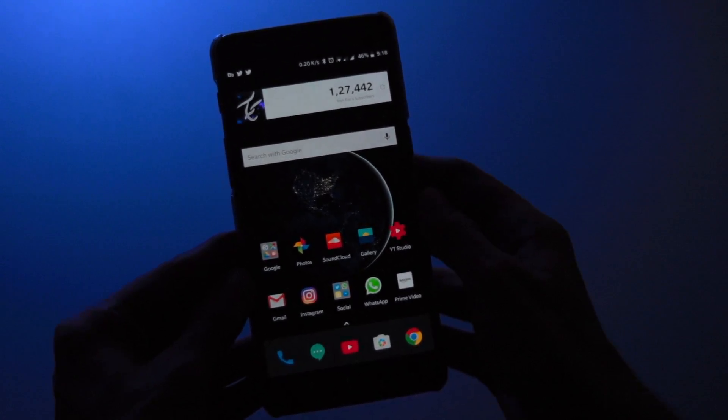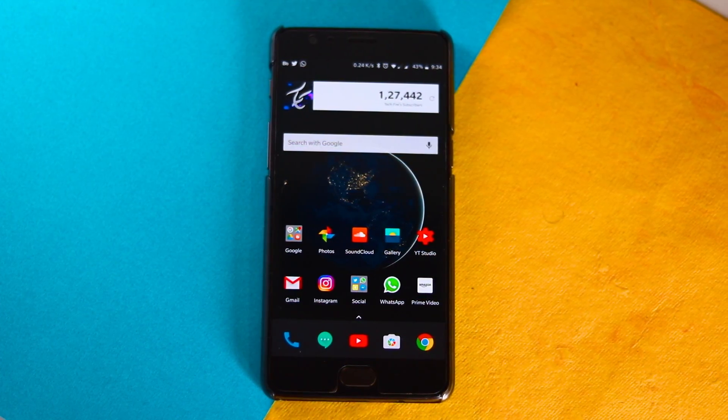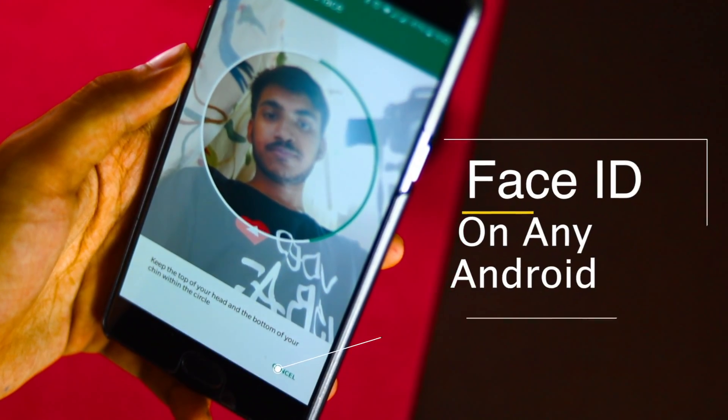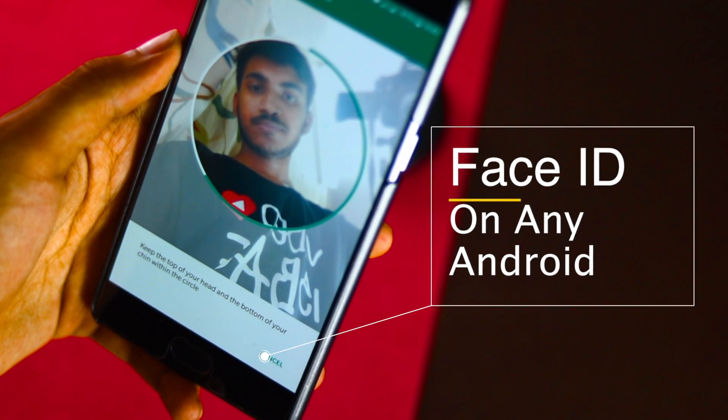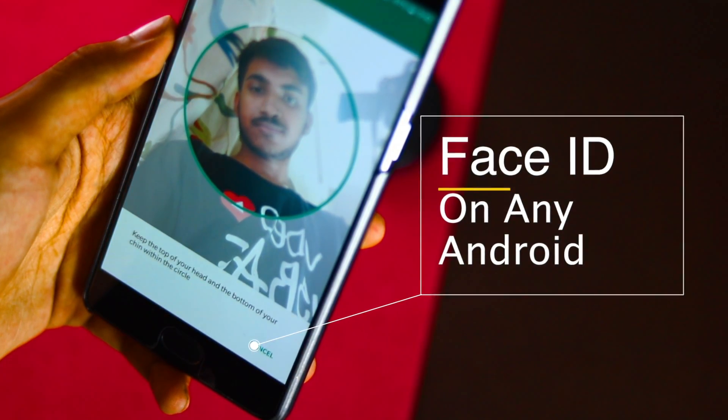One of the headlining new features Apple is starting with the announcement of iPhone X is the facial recognition tech used to unlock the handset. If you are an Android user and you are jealous of this feature, you shouldn't be. Hey guys, my name is Kashif and I am here to show you how you can unlock your Android phone via your face.